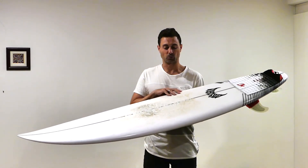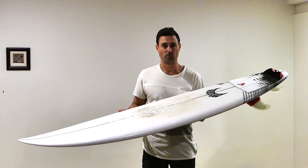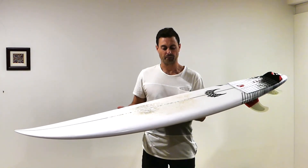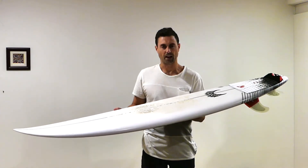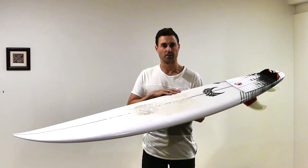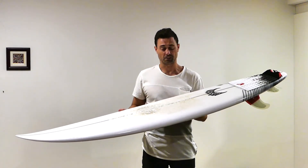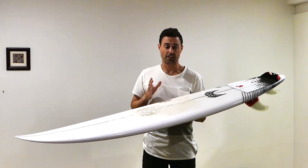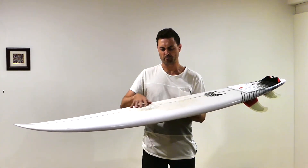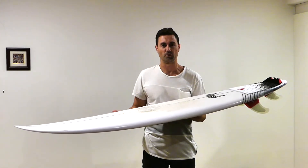My first thoughts when riding this board were how forgiving it was for a high performance shortboard. I thought it was really responsive, particularly in the pocket of good waves, and it had really good drive down the line. I ordered the board in 28 litres and I'm glad I did because I find the board really easy to catch waves, but any extra foam I think I've done a good job of hiding it in the surfboard.